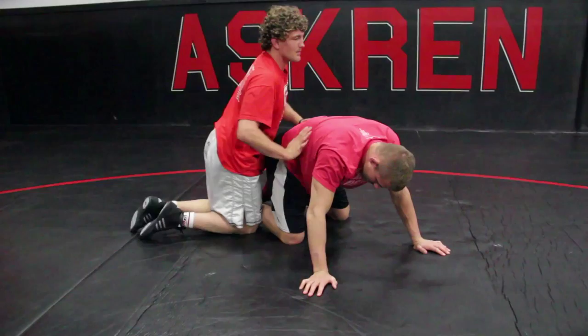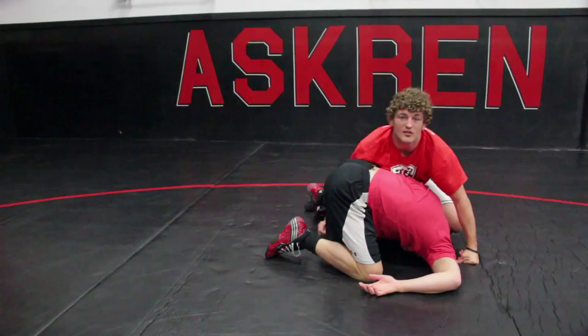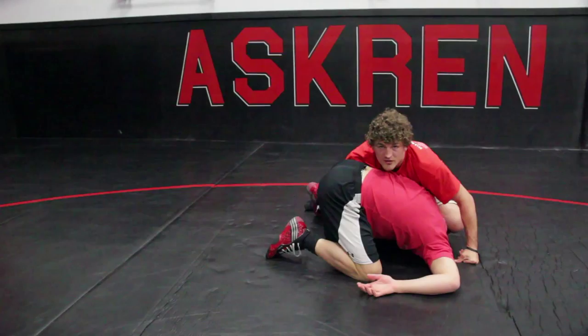Chop, as I'm chopping, hook that ankle — Max showed that technique in the breakdowns DVD. Hook up my power half, not turning it, pulling it. Step over with my knee — my knee traps right there. Slide the chest back, lock up my cradle, boom, turn them over, rack up the pin. Nice little addition to your game — that's a Josh Wagner inside cradle. Let's go.